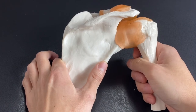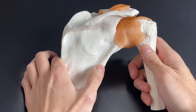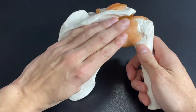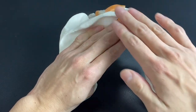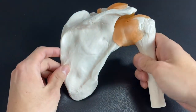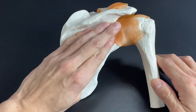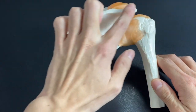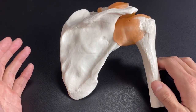There are not many shoulder external rotators in the human body. Teres minor is one, from the lateral border. Another one is infraspinatus — I will explain this landmark later. And the posterior fiber of deltoid. There are only three muscles that do shoulder external rotation: teres minor, infraspinatus, and the posterior part of deltoid.